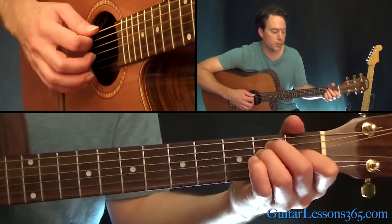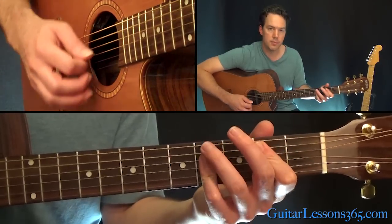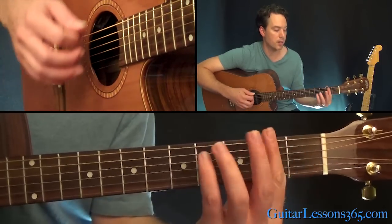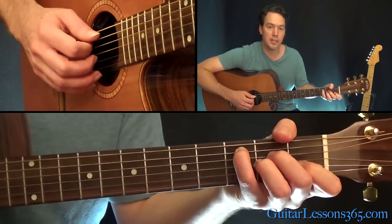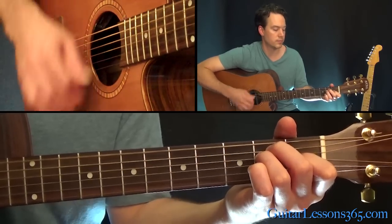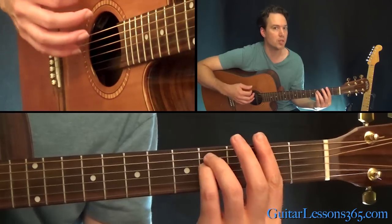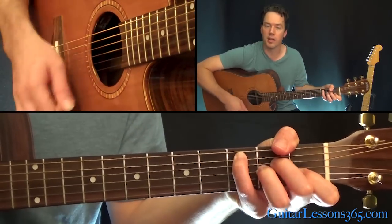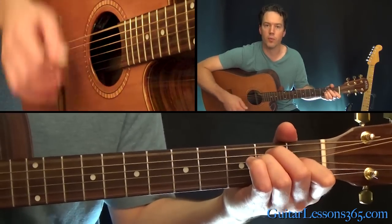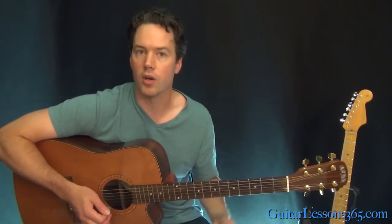I'll strum each chord individually: we go E to B, A, E, then comes the F sharp minor, then the A with C in the bass, A minor, and back to the E. That's two measures of E. When you first hear the chords come in, they sing acapella at the beginning of the song over the same chords, except the music doesn't come in until the F sharp minor chord. So it's going to jump in right there, go straight to that A with C in the bass, and then start the full progression on guitar.